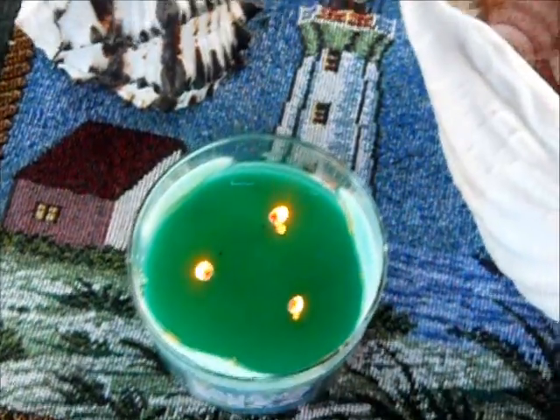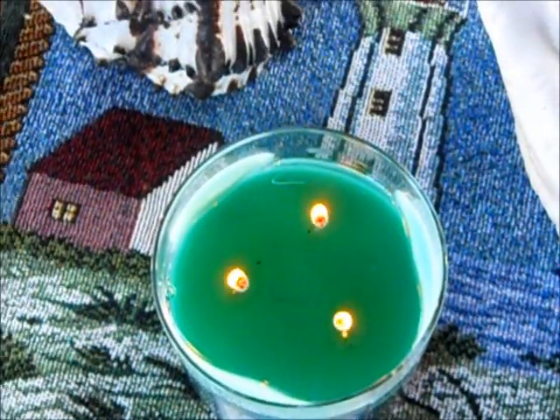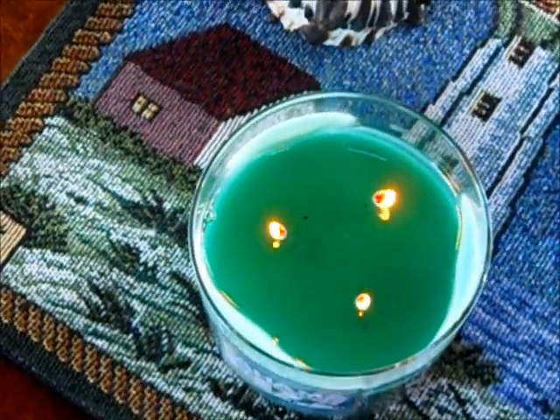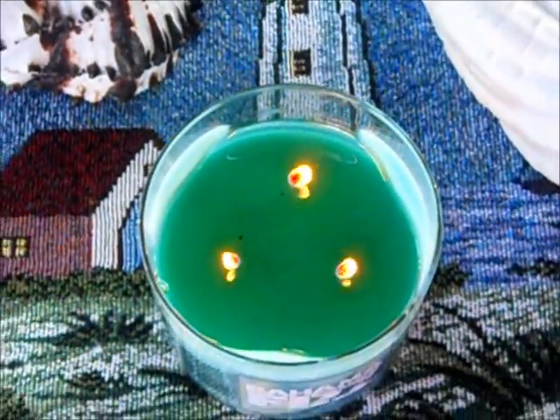Okay, there you go. It's not even all the way around, but it's not as bad as half the candles I've seen here on YouTube. As you can see, there's a little bit of wax all around — well, three areas of the candle. So it's not too bad.